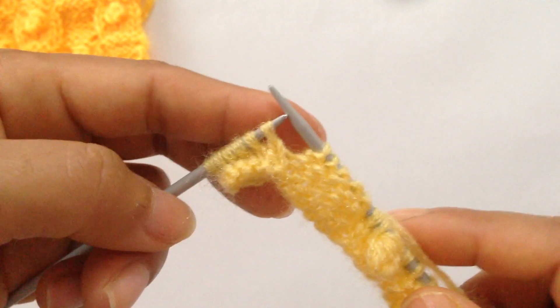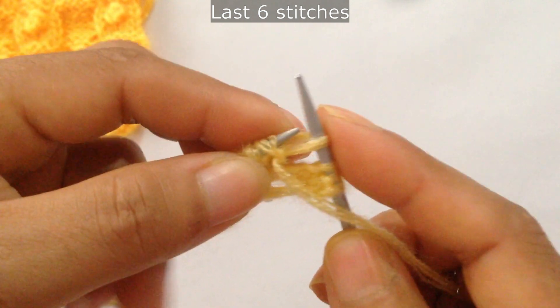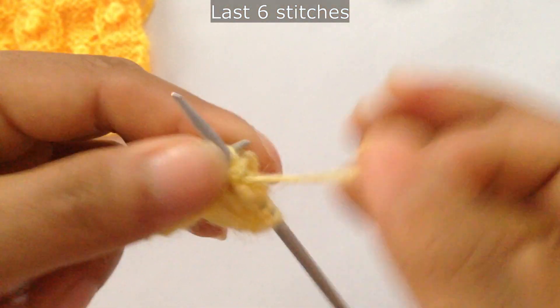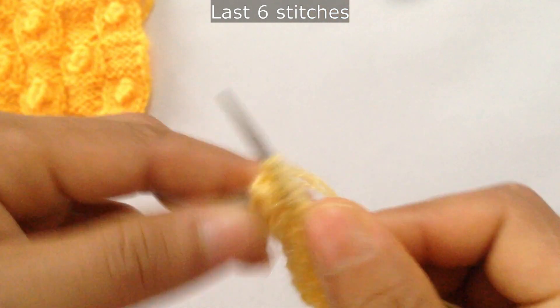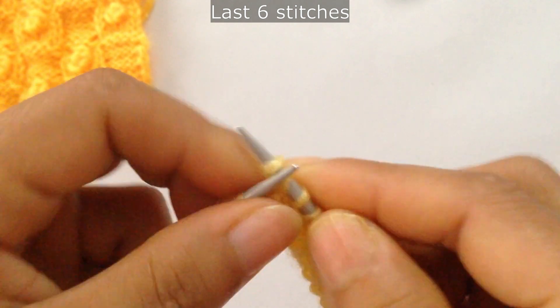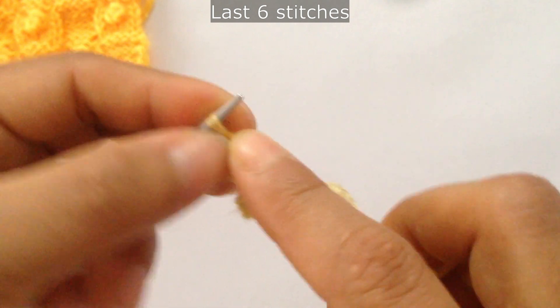For the last 6 stitches, slip 2 and make a bubble — 1, 2, 3, 4, 5. Turn your work, slip the first stitch, purl 4 — 1, 2, 3, 4. Turn your work again, slip the first stitch, knit 4 — 1, 2, 3, 4. Pass those 4 stitches over the fifth stitch — 1, 2, 3, and 4 — then slip 2 and knit your last edge stitch.